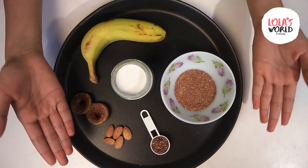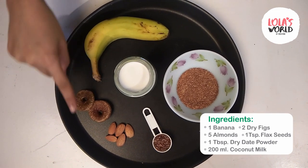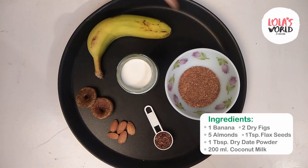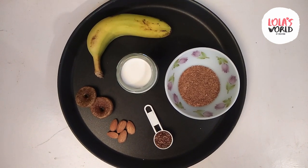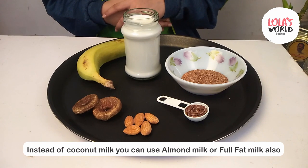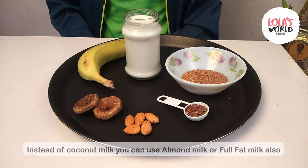So, let's see the ingredients of the first smoothie. One full banana, two dry figs, five almonds, one teaspoon of flax seeds, one tablespoon of dry date powder, and last but not least, coconut milk. In this smoothie, I am not going to add sugar, just because figs, banana, and dry date powder are naturally sweet.